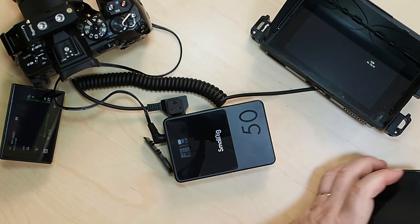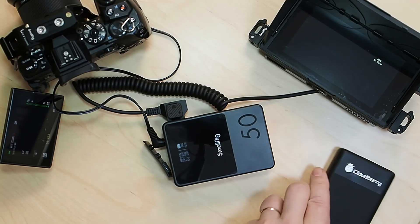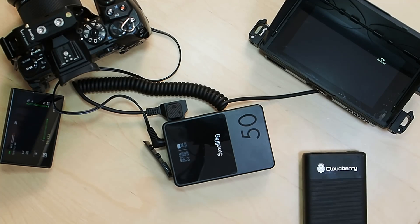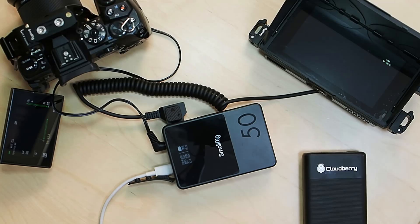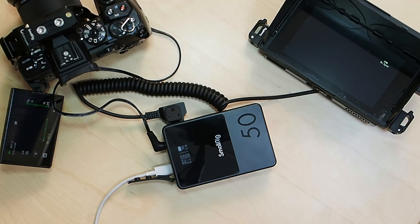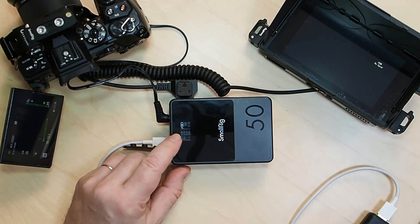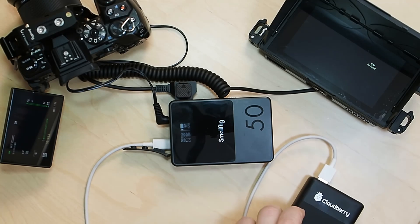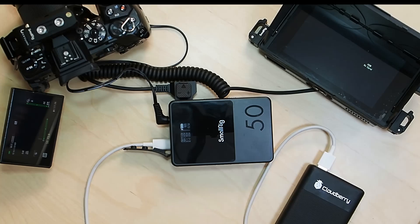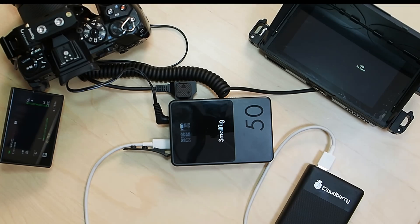One last experiment. I'll bring in my power bank and connect it using a USB-A to USB-C cable to the battery. This is actually a positive outcome — the battery is now charging. So I can use the USB-C interface to charge the battery at the same time that I'm using the other interfaces to power devices.